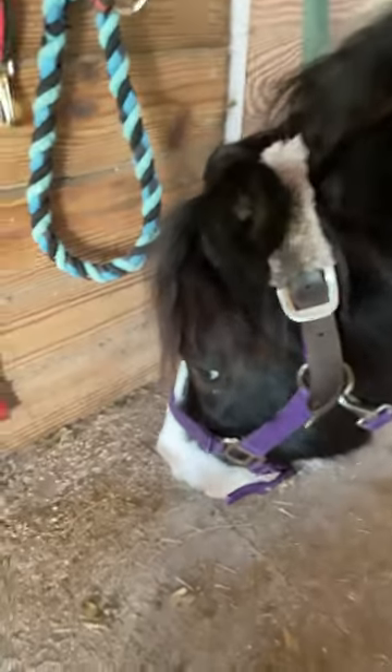Hello guys, today I'm going to be showing you how to put on a stud chain. It's really simple, so just stay tuned to see how they work. Here we have Ori, my little pony, and we have his stud chain. I'm going to be showing you how to put it on.